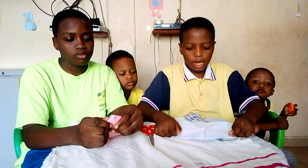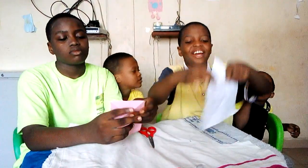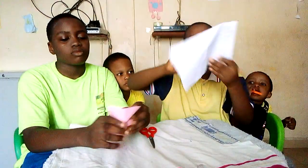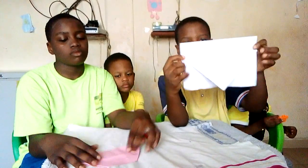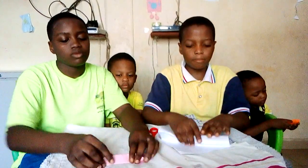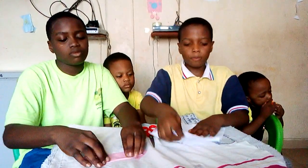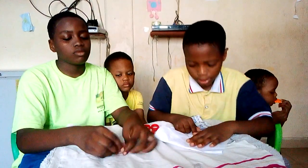Then you bring it up like this. It will be like this when you fold it. This part here, you bring this one up. So it will be like this. Then you just turn that back. Then you open it back. Then you do the same thing to the other side.